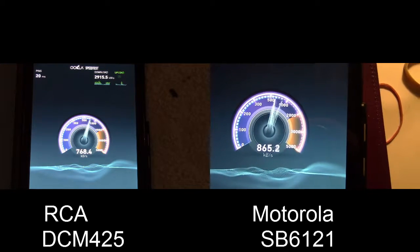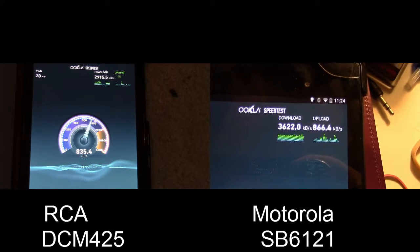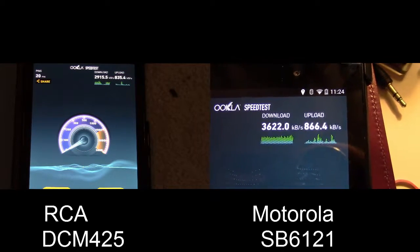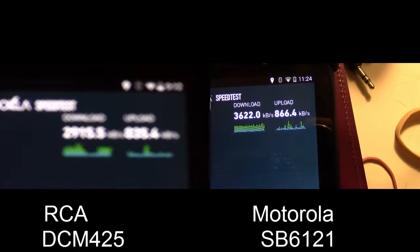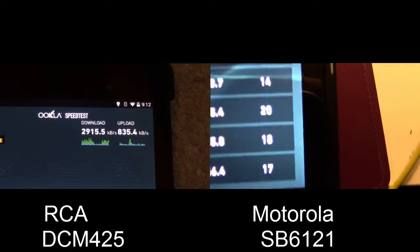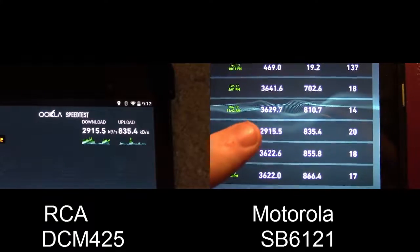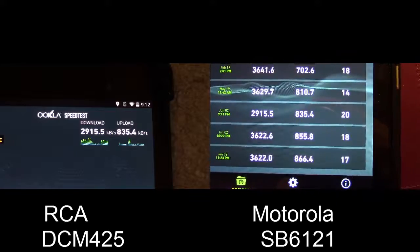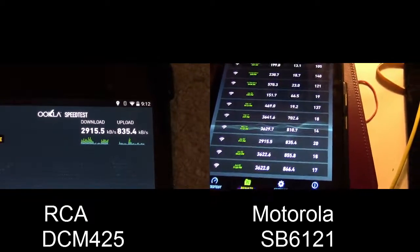So it is faster, though there's still a limit from our cable service. The final result is 36.22 megabits per second download and 866 kilobits per second upload. If we go to the results for the most recent tests, you can see this one was on the RCA modem, and these two were done with the Motorola modem. So those are the speeds.